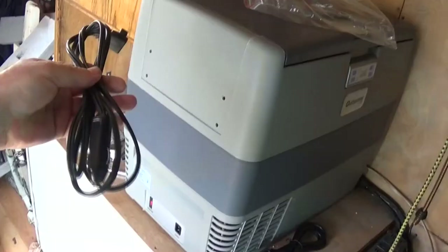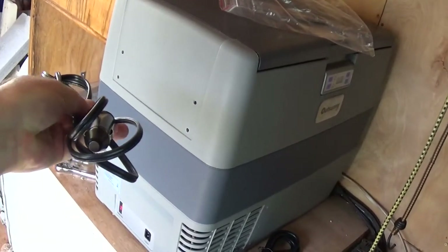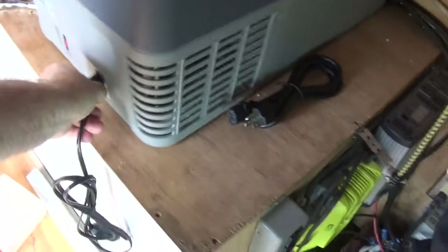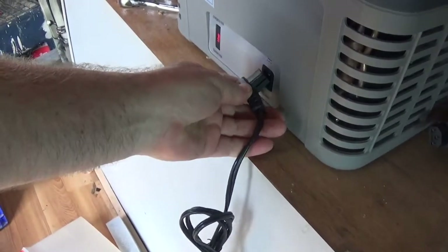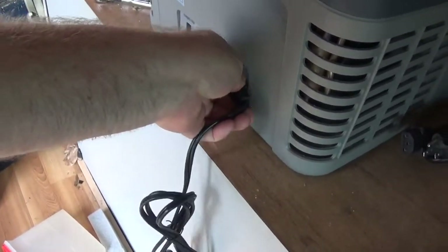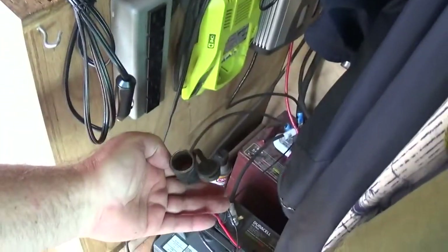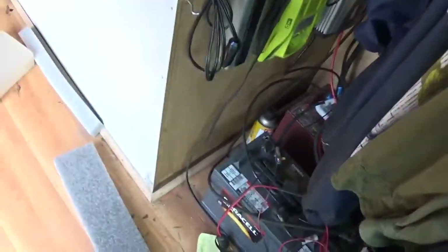So OutSunny — this 12-volt cord plugs in here and has a turn. It turns perfectly and comes straight down into my 12-volt system. I already have a 12-volt circuit here ready for it. That's where it's going.